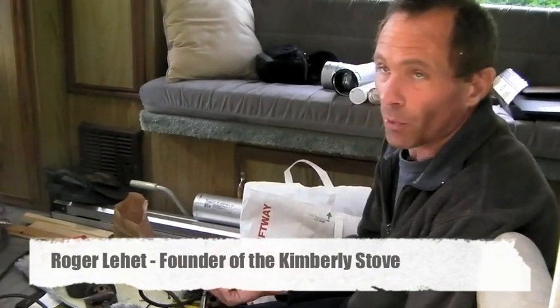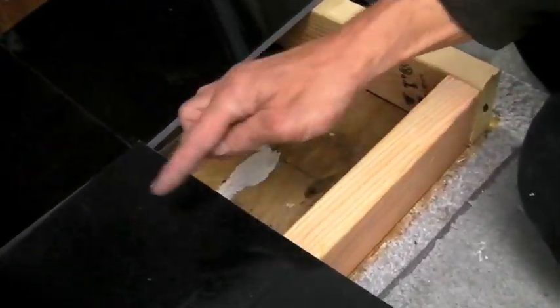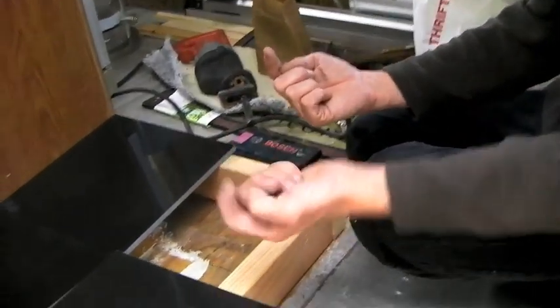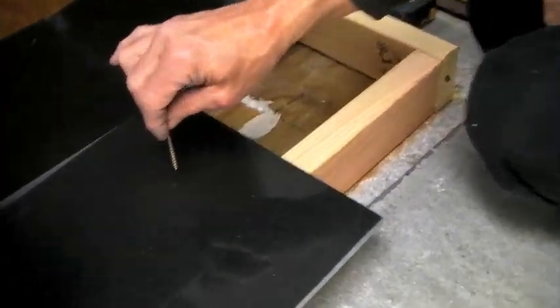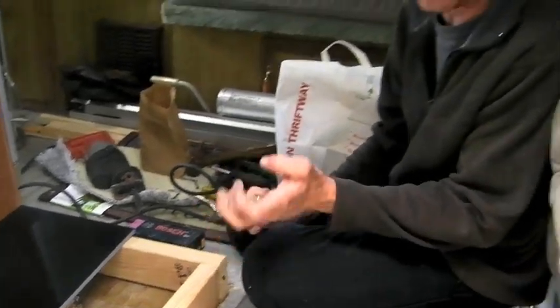We've got a couple of ways to attach this stove. We can remove the bolts from the bottom of it, get underneath the chassis, locate where those three bolts would go, and get long bolts to replace what holds the base assembly onto the body, coming all the way up through. We'd have to drill through these tiles and the subfloor — it's going to be a lot of work, but that's a possibility.